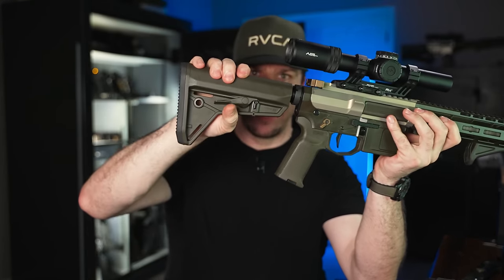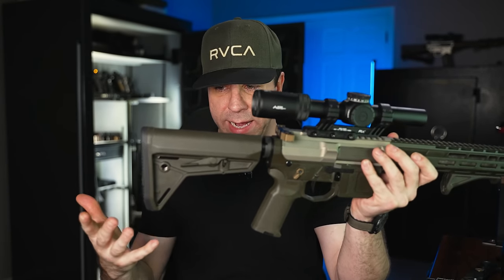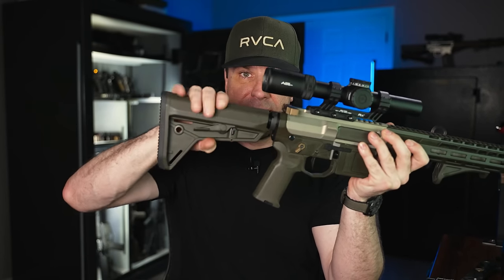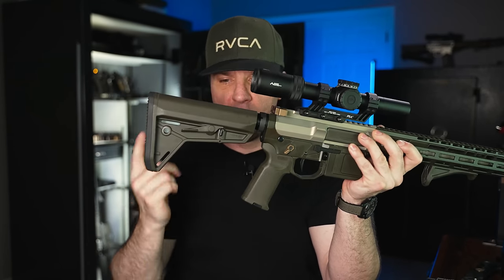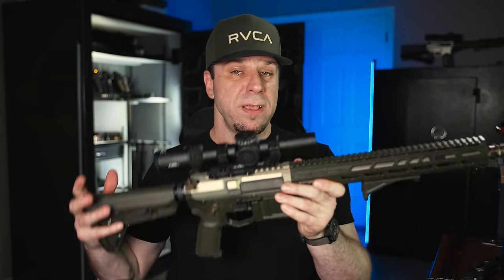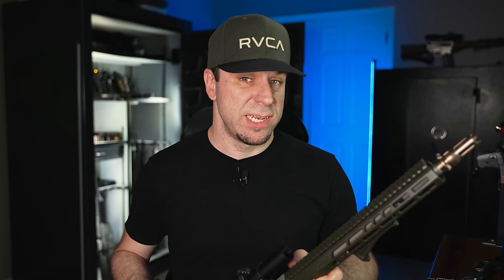Another favorite is the Magpul SL stock — small, lightweight, doesn't rattle, fits really snug, and has a QD point. The one gripe I have is you can't just grab the rear to pull it back; you have to grab on either side. That's a pro and a con — if you're bouncing around in military vehicles, you don't want that button accidentally hit. If a gun comes with it I'm not worried about changing it; it's not my first pick but it is a really good stock.